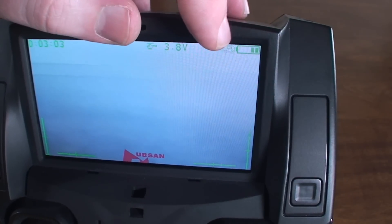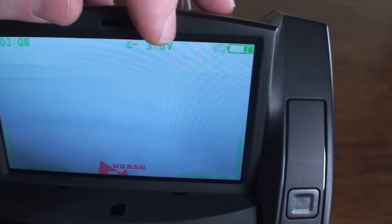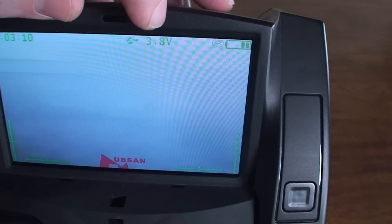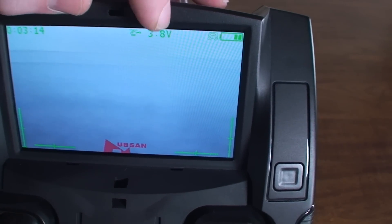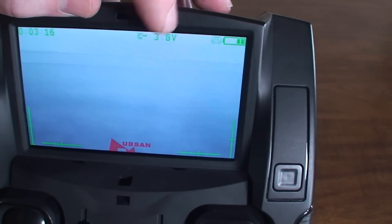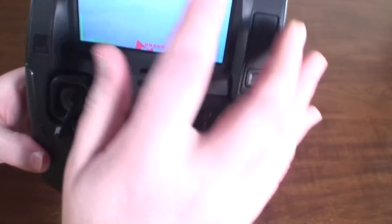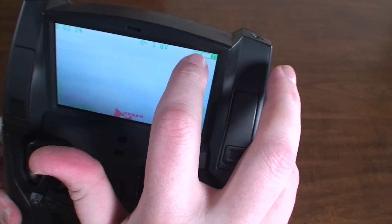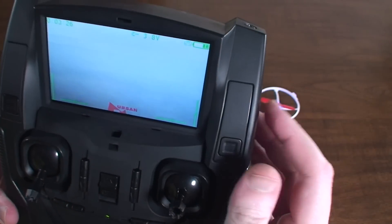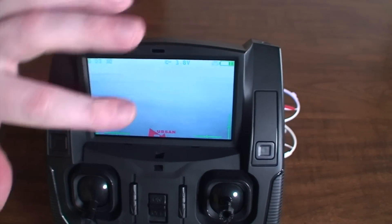Now let's look at the display. In the top right corner you've got the transmitter battery level, and next to that is the quadcopter battery level. When this drops below 3.4 volts you'll want to return to home as fast as possible because the battery is about to die. When the transmitter batteries get too low this indicator will turn red and start flashing, and the transmitter will blink at you.